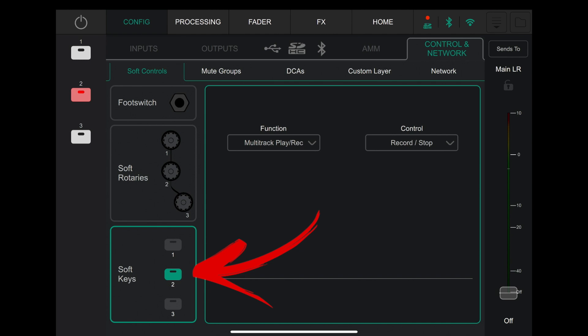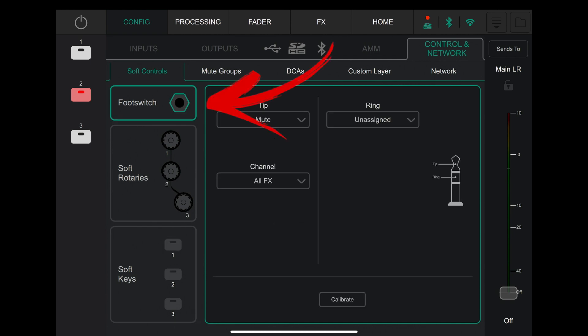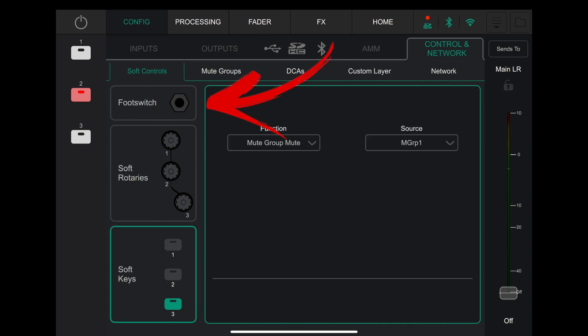This is just the way I've set up my soft keys. I've got number two set to function: multi-track play and record. I've got the top one set to mute all effects, which is also mirrored on the foot switch. And I've set up number three — I used to have it to mute the main out, but now I've got mute groups, so I've got it set to mute everything I've got plugged in on a channel, leaving the Bluetooth not muted so I can play music in the breaks, which is one of the great functions of mute groups.